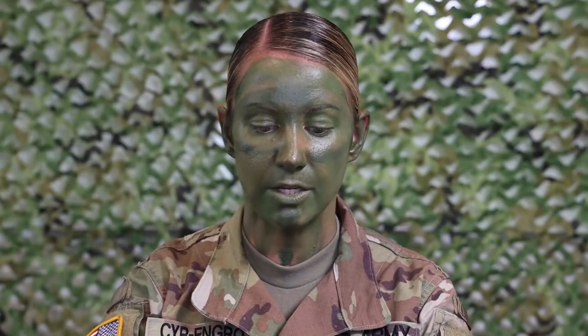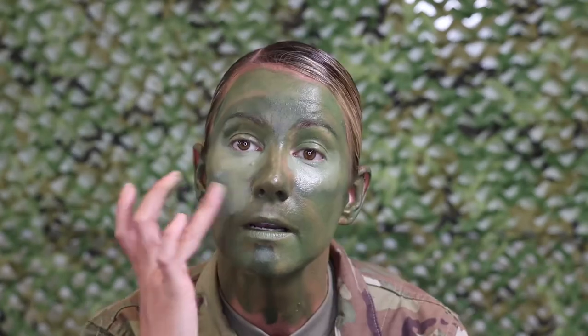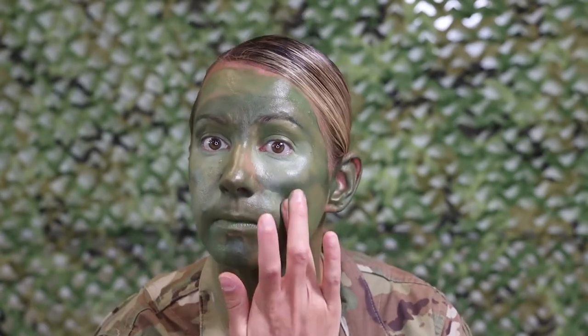I'm also going to apply a lighter brown under my eyes just to help with blending in the background. I use a blotting technique just because it helps blend it in better.